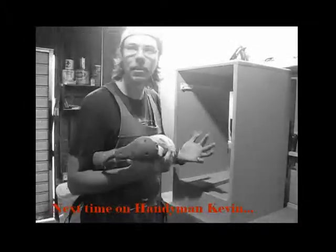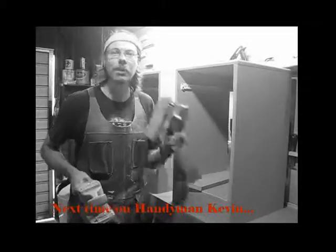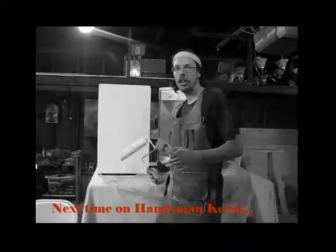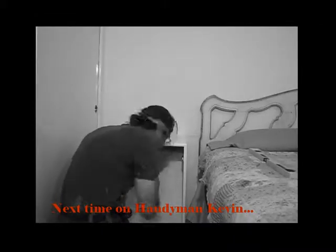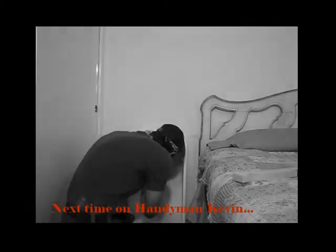Our drawer boxes are done — a little bit of work but they're looking good. Next week we move into the final stages of the project. We'll talk about sanding, painting, and finally installing the cabinets. See you then.